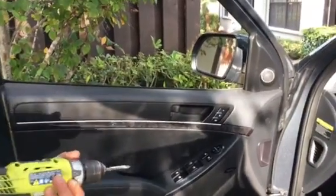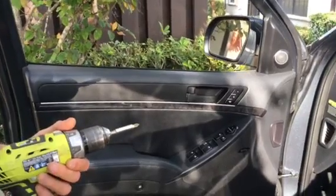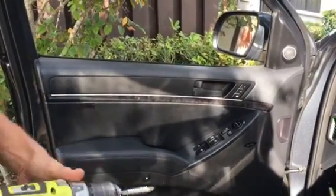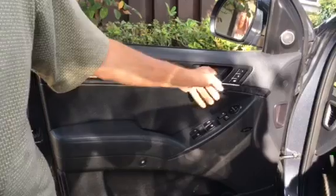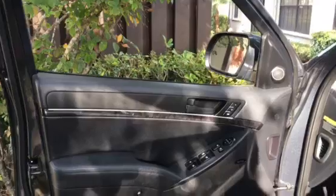Here we are with the Hyundai Veracruz 2011 SUV. We're going to change out this bad door handle here and replace it with a new one, and it shouldn't take too long.